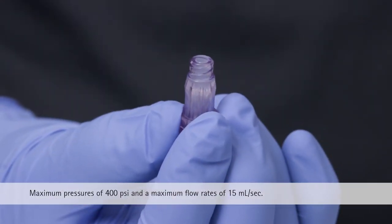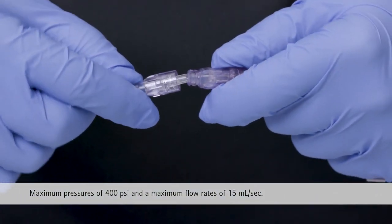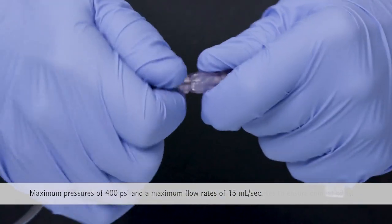The CareSight may be used with power injectors. Secure the lure access device with a lure lock connector.